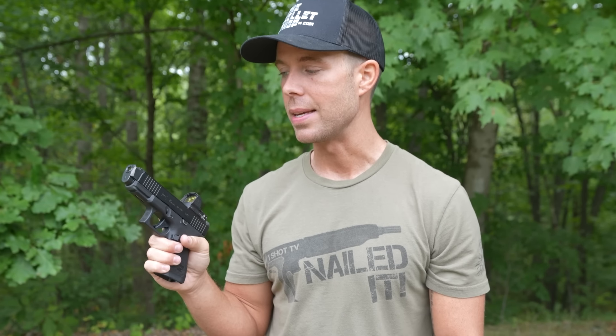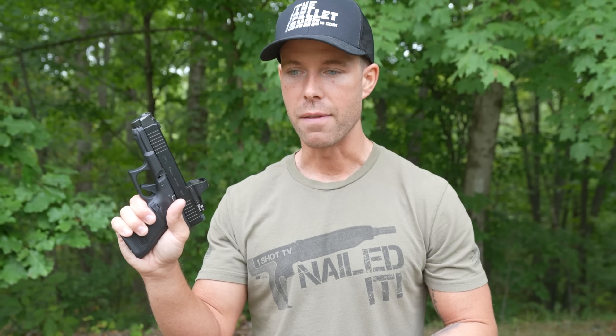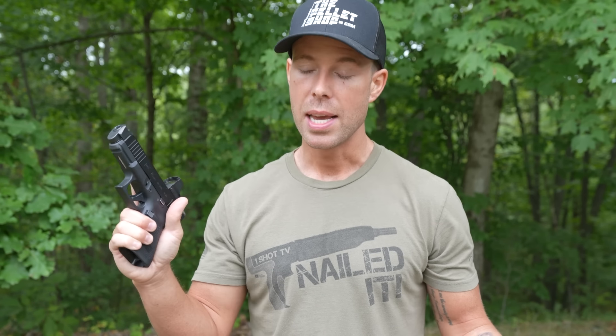It is a match grade barrel made from hardened steel and really well made. I think Radian just makes good products in general — everything I've ever tried from them has been high quality. It is $389 for the combo, so definitely not cheap, but I think it's worth it. I would always prefer to pay a little more and get high quality, especially when it comes to firearms. This is easily the most effective pistol comp I've ever used in my life. So if you value my opinion, I would say it's worth it.